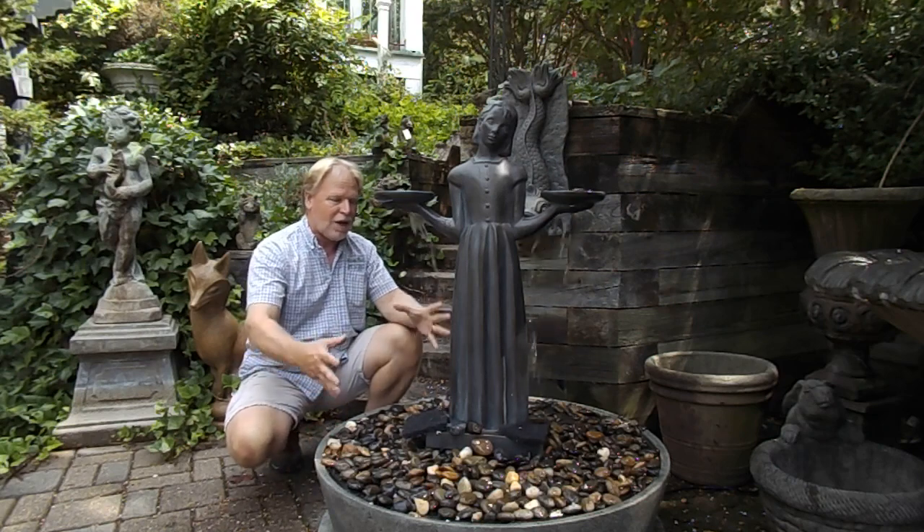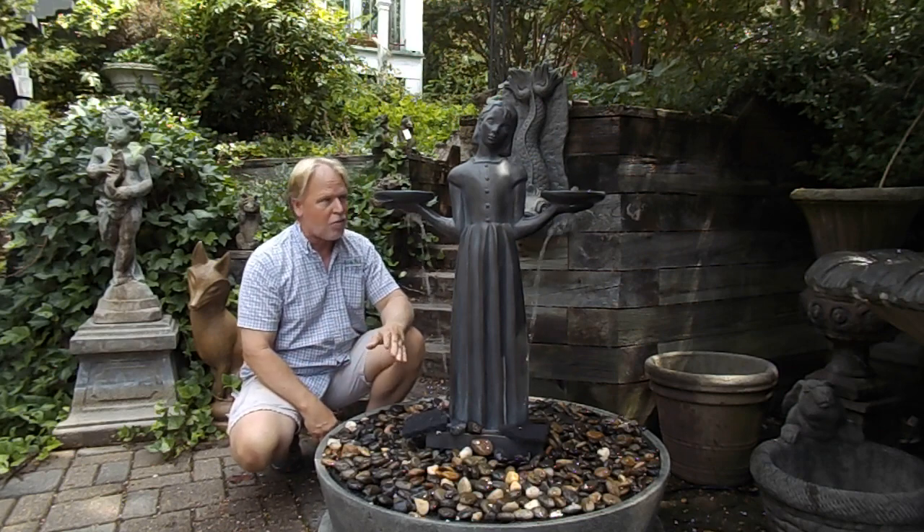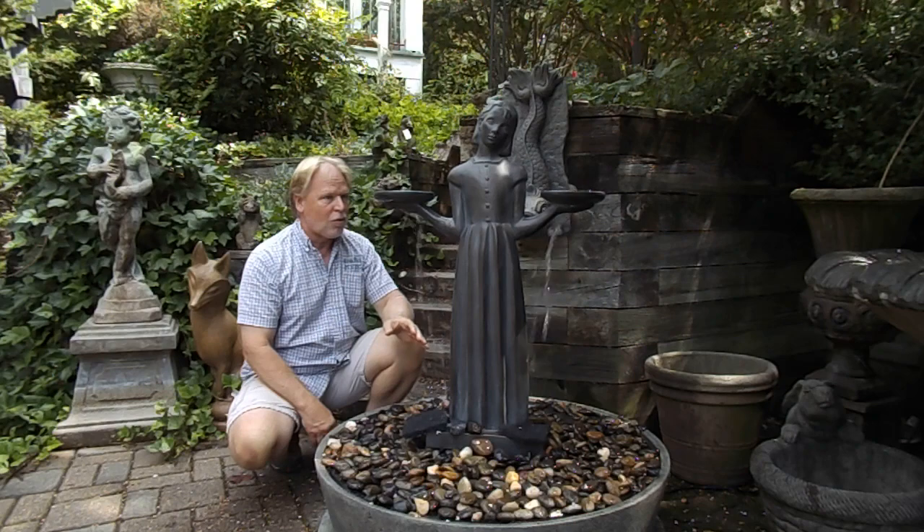She'd be beautiful with up lighting, having light shining on her. Our lights are actually fountain lights, so they can be submerged — they can get wet and it doesn't bother them. They're actually made for that.